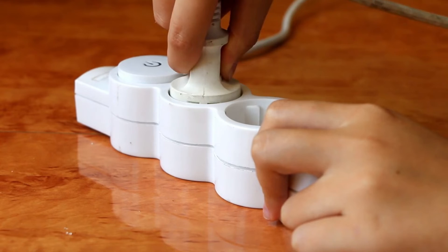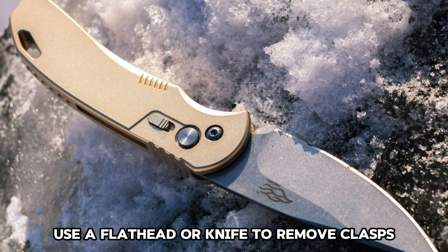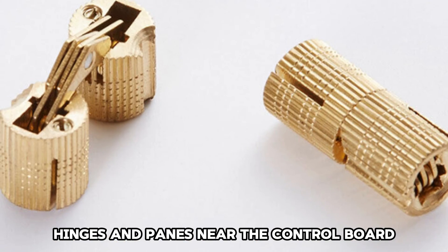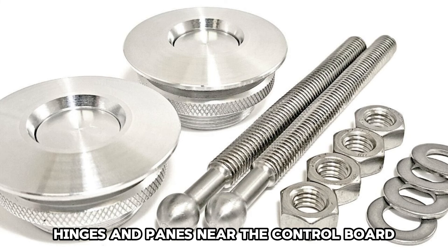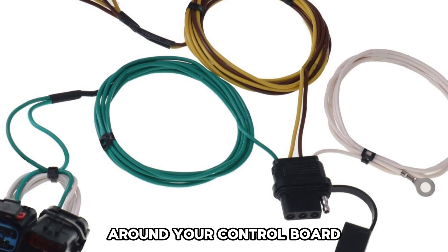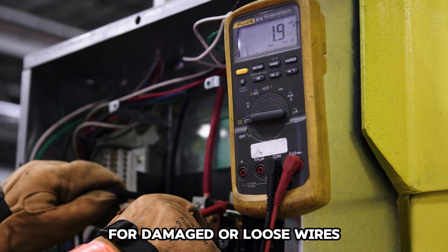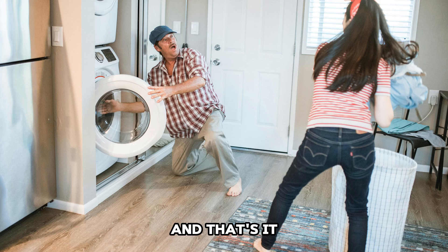Check the wiring. Unplug the washing machine. Use a flathead or knife to remove clasps, hinges, and panes near the control board. Take a photo of the connecting wires around your control board. Inspect the wires connecting the control board for damaged or loose wires.